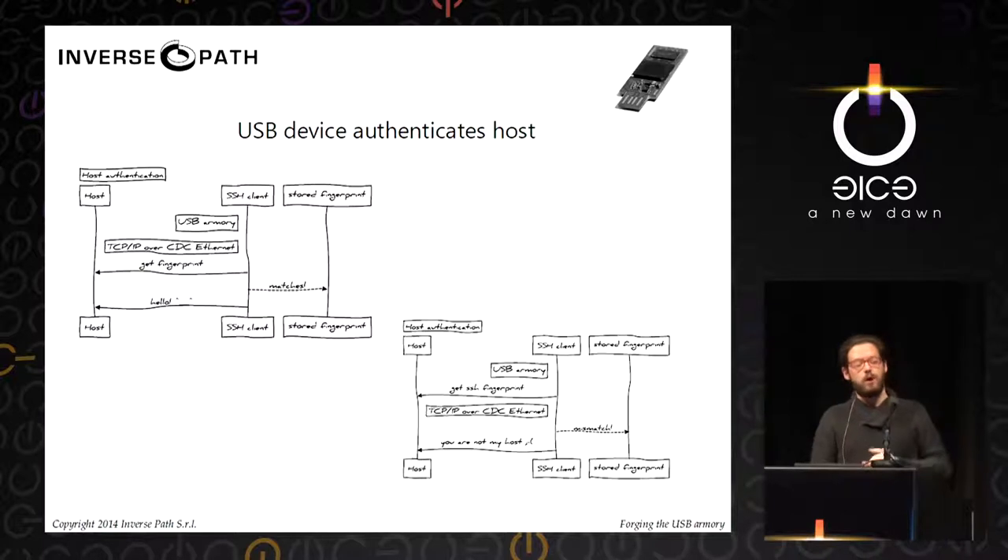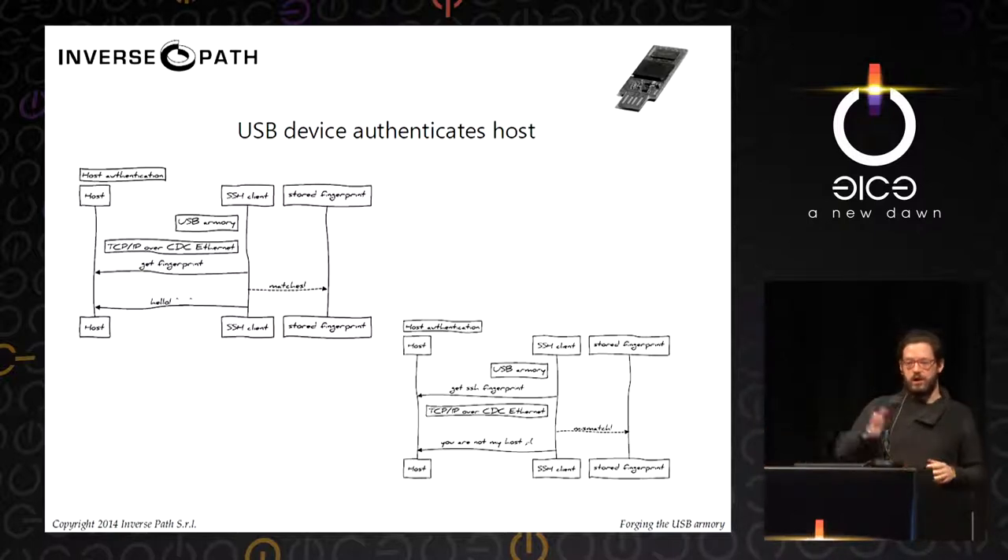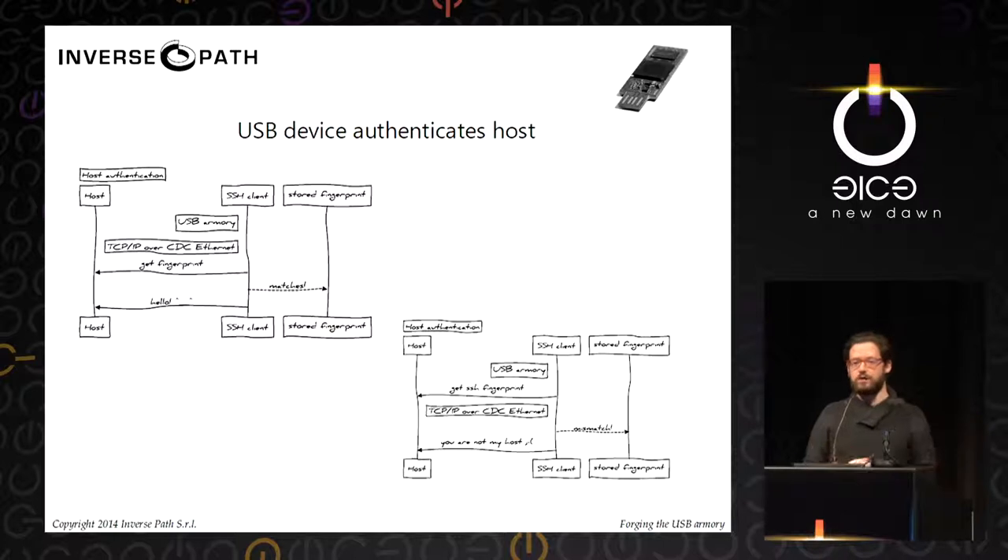There's also a very interesting idea I really like: authenticating the host. The USB device authenticates the machine it is connected to. Being this an active device with its own kernel and applications that can be executed and scheduled, it can communicate with your host and decide whether the host it's connected to is the legitimate one or not. A simple mechanism would be to check the SSH fingerprint for the SSH daemon running on your laptop.